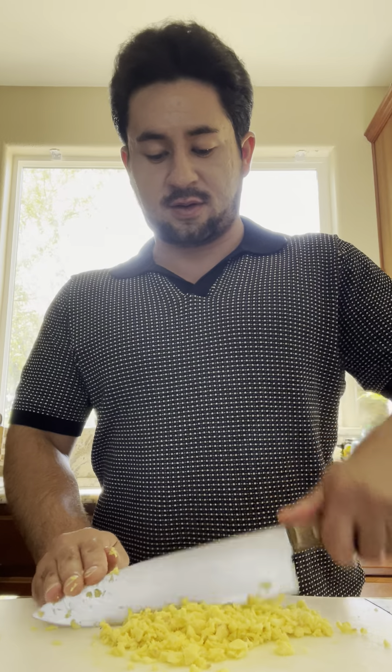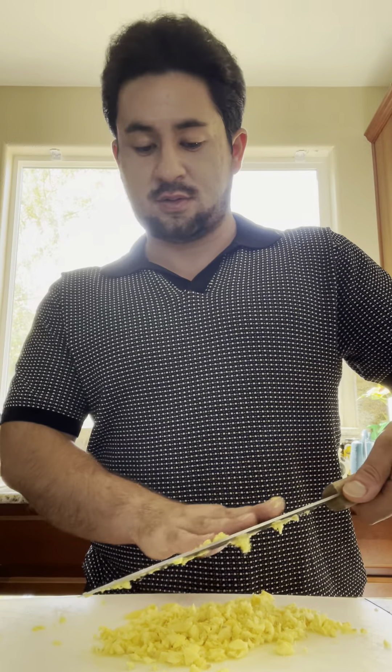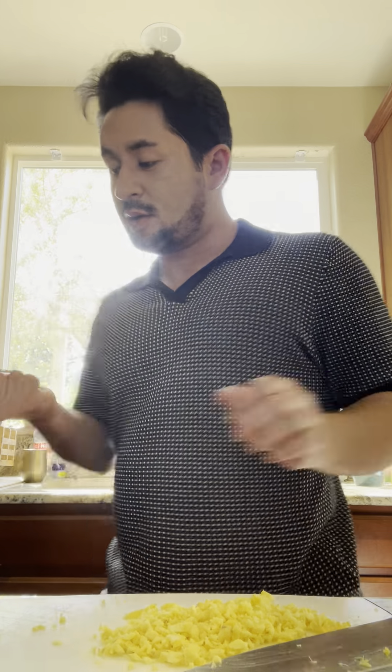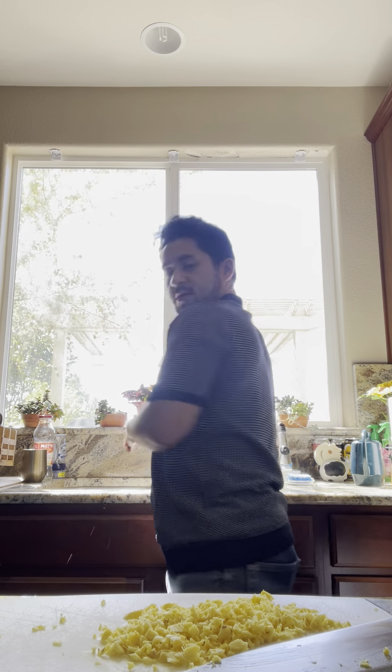I'm gonna mix it up a little bit while the meat's cooking. We got a big beef piece, big piece.